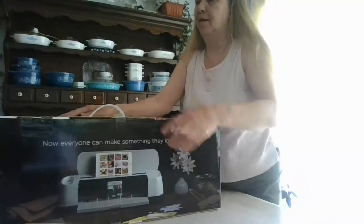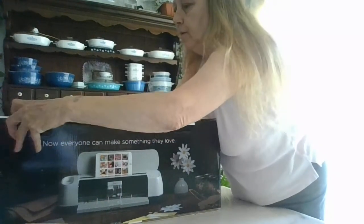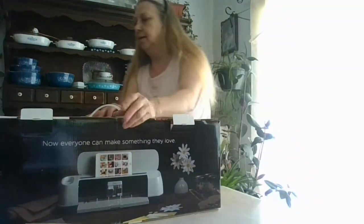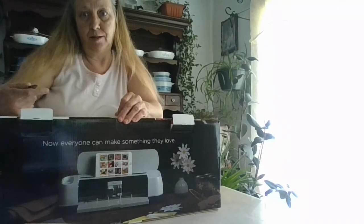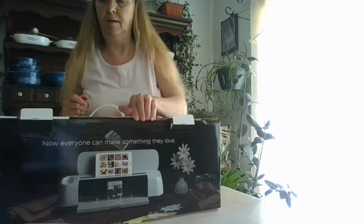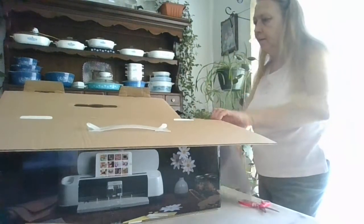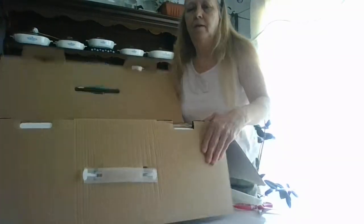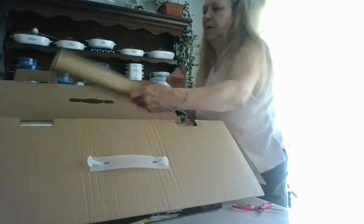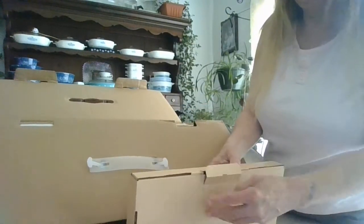These do come in different colors — you can get them in blue, a really pretty blue, or purple. This one is champagne, and I had to get champagne because that's all our store had. So let's see what's in the box!